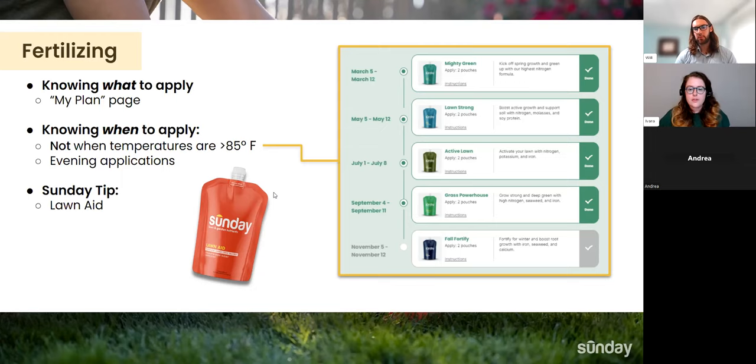For people who have alternative ground covers or some weeds they actually enjoy having — are the pouches okay for those, or will they cause harm? Fertilizer is fertilizer, and to a certain extent most plants require fairly similar nutrients. But keep in mind these pouches are designed specifically for turf grass. We do not recommend applying these pouches to clover or specific garden plants. The nutrient pouches in your custom lawn plan are only designed for turf grass. They do not carry herbicides, so if you have some weeds you enjoy having, the fertilizer pouches themselves won't harm them. It's really only our herbicides — the dandelion killer and weed warrior — that would cause harm to things like clover.